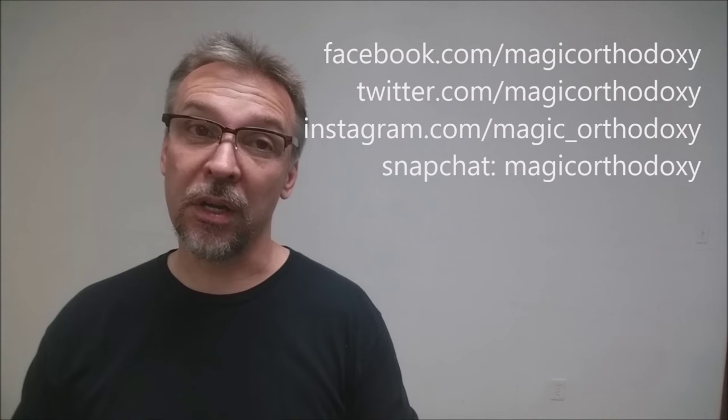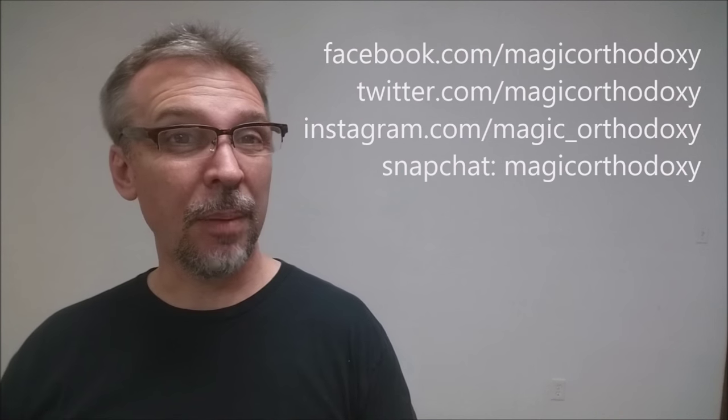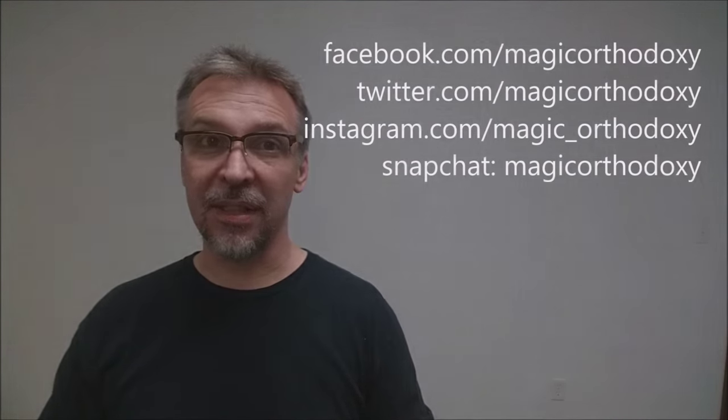As always, I recommend that you like this video so other people can find it faster, and subscribe to this channel to stay up to date on the latest in cards and card magic. You can also follow me on social media at Facebook, Twitter, and Instagram — all under Magic Orthodoxy. Thanks, bye!